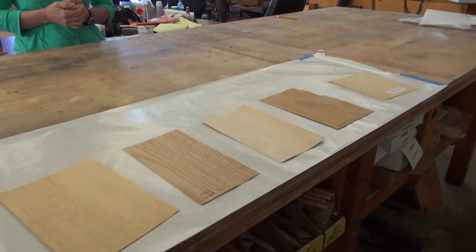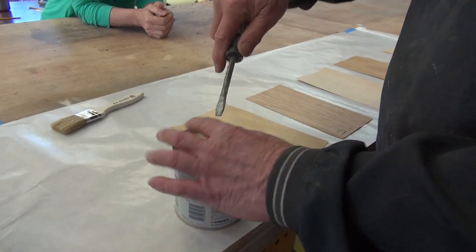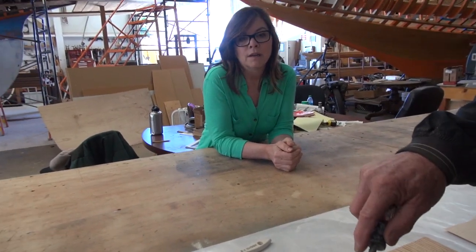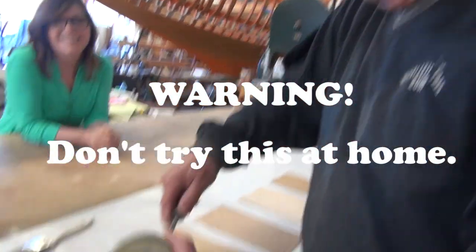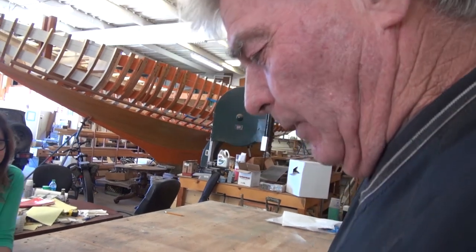I would have voted for a satin finish. You're filming this — it's childproof. I'm having a lot of trouble with it. Okay, here we go.